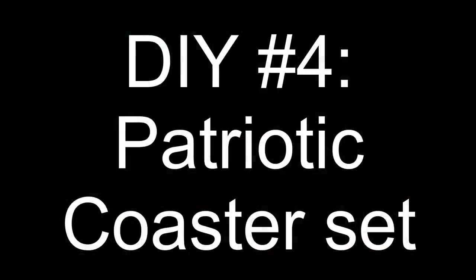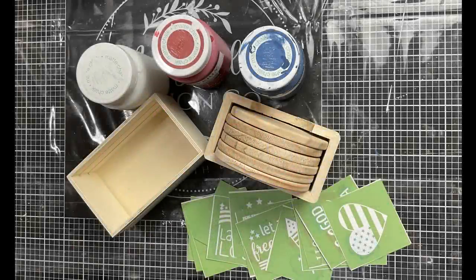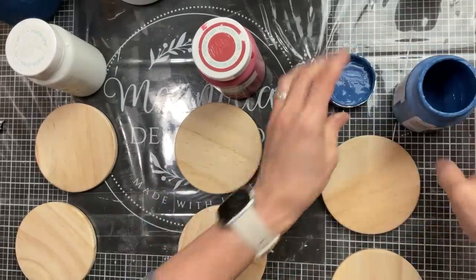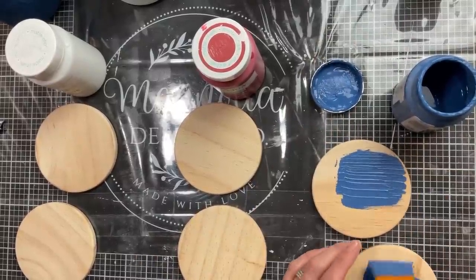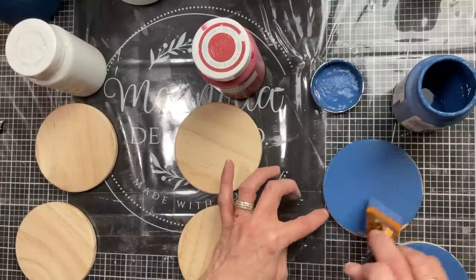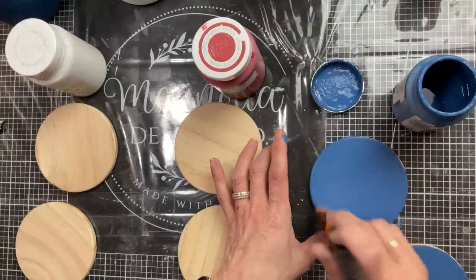For today's last project, I wanted to make a set of patriotic coasters. I'm using this coaster set from Hobby Lobby, a Dollar Tree crate, these Freedom Mini stencils from Magnolia, and that same red, white, and blue chalk paint. This set of coasters is unfinished wood from Hobby Lobby — it comes with six coasters. So the first thing I'm doing is painting two of them blue, two red, and two white.